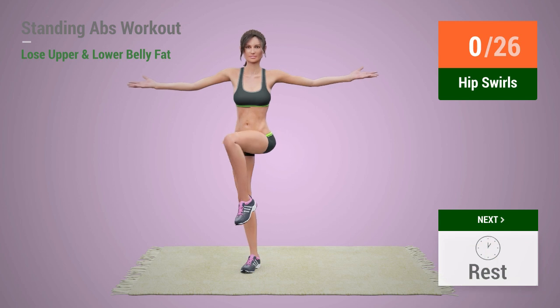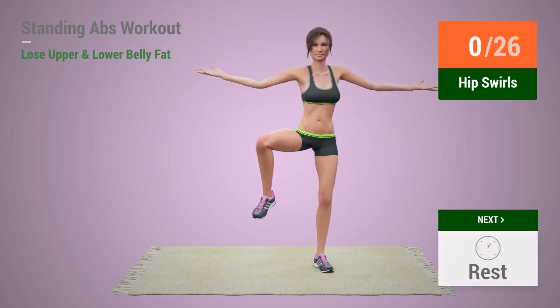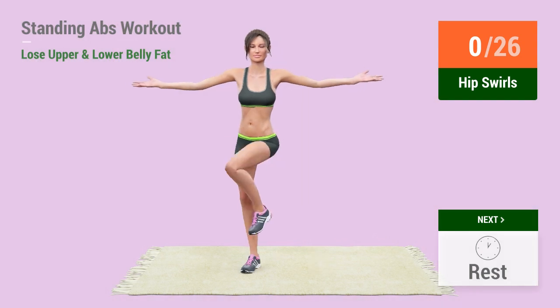Up next, hip swirls. In 5, 4, 3, 2, 1, go! 1,